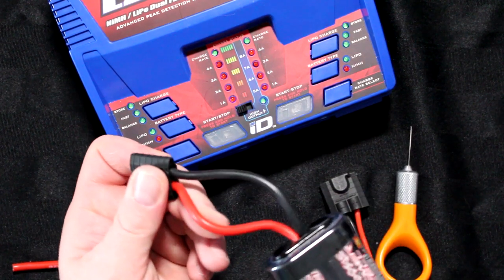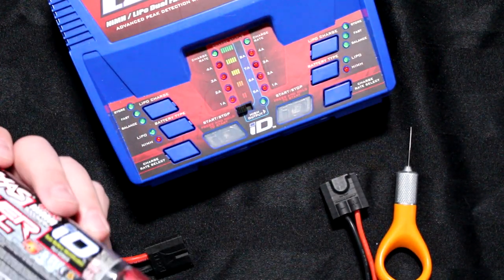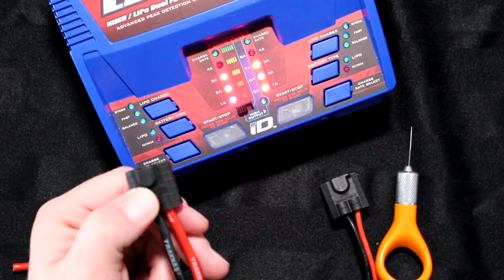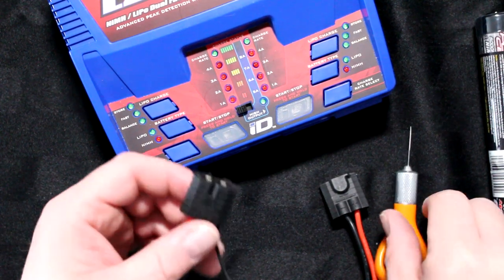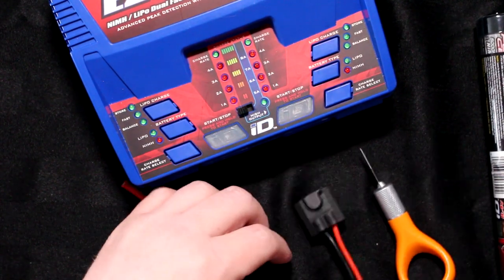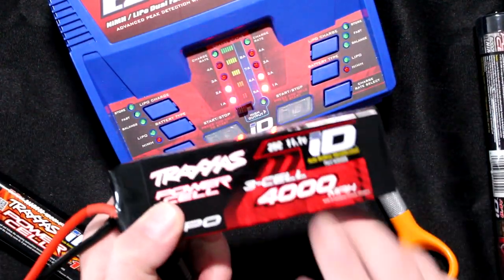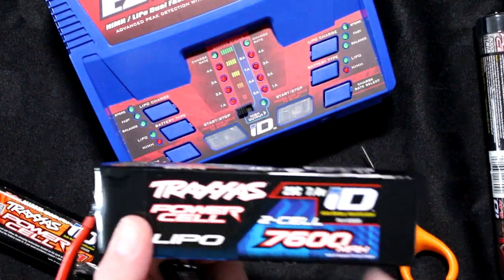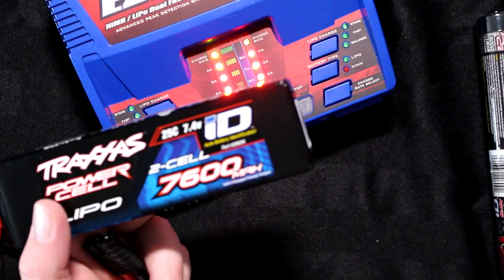The NiMH batteries don't have balancing wires — they're 7.2 volts, while LiPo batteries are 7.4 and 11.1 volts and so on. That's why NiMH batteries don't need balancing, but the chip tells the charger anyway what kind of battery you're charging and at what safe amperage. It tells the charger: this is a 1200, it's safe at 2 amps; this 4000 is safe at 4 amps. The 7600 will have the charger go at around 7 amps.